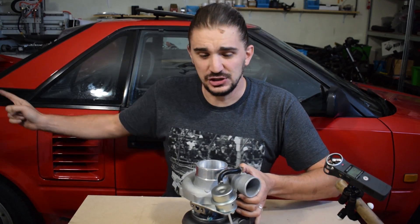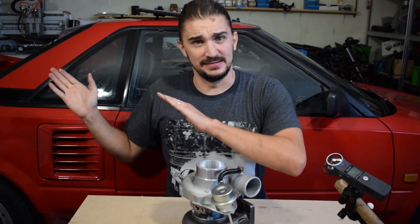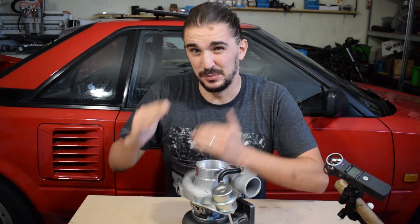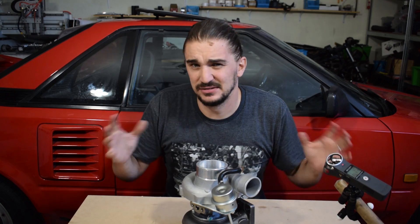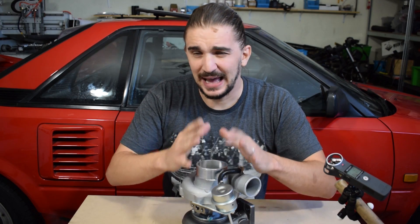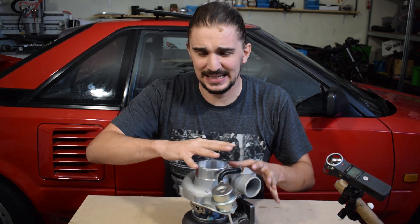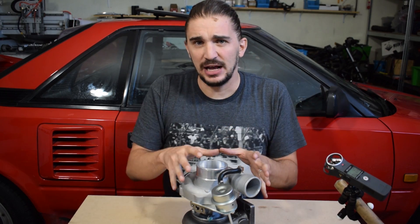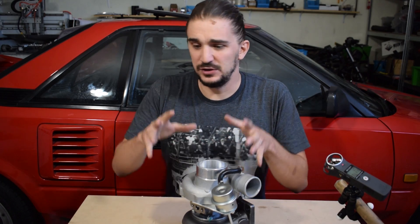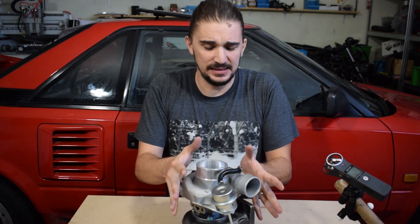This is where budget turbos really come into place — they're amazing and really useful because they give enthusiasts the opportunity to test turbos with a particular spec on their engine without spending a lot of money. For example, this is a pretty big turbo for a 1.6-liter engine. It's likely going to have quite a bit of lag, spooling around 4,000 to 5,000 RPM — we'll see, it depends on the tune, the exhaust manifold, and a million other things. But you really won't have any sure way to tell how a particular turbo size and spec performs on your engine until you actually install it, tune it, and take it for a drive.